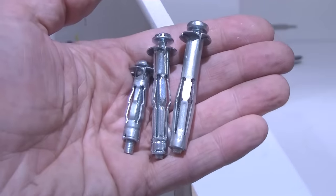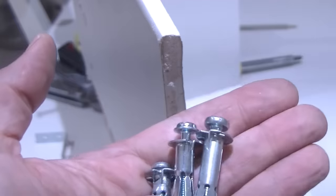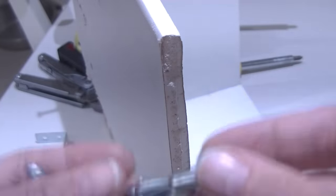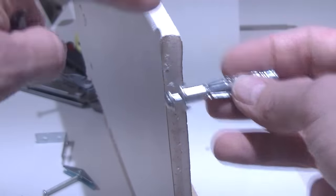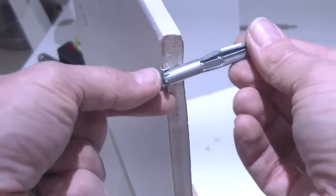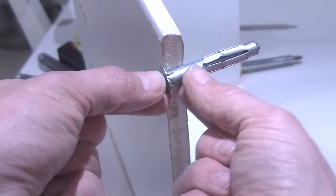Anchor fixings come in various lengths and these lengths relate to the thickness of the plasterboard that you're fixing into. This M5x52 fixing is a pretty good standard fixing for your typical 12mm plasterboard. If you had double thickness plasterboard you'd use one of these. The collar relates to the thickness of the plasterboard because you need the umbrella to open up just behind it. You need to choose the right diameter drill bit for the anchor fixing that you've chosen.